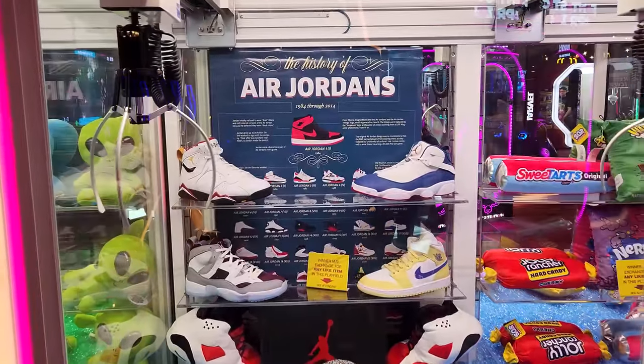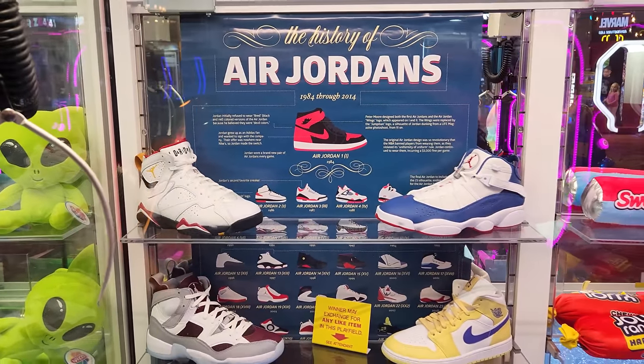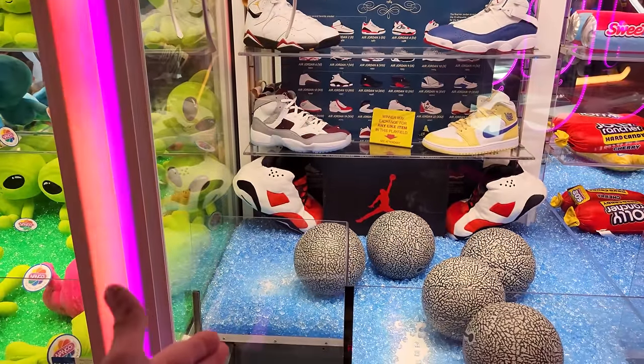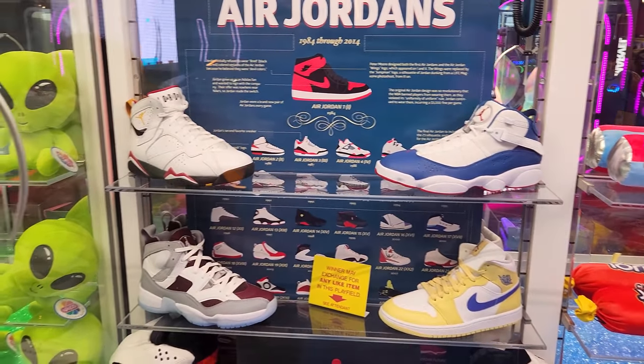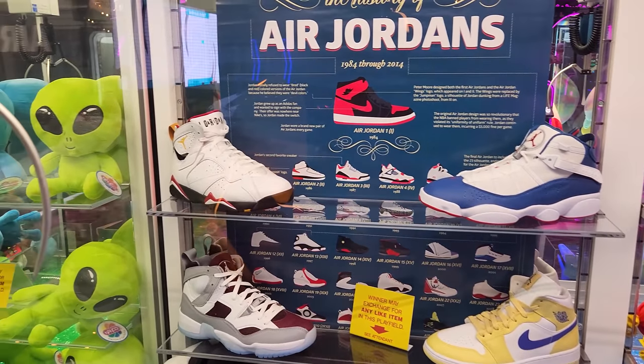Check out this claw machine we found at this arcade, guys. It has Air Jordans inside the machine. What you have to do is pick up one of these balls and make it go straight into this hoop. If it goes straight in there, you get to pick out any of these in the back. I'm pretty sure you get both shoes — I don't know for sure, but I think that's a safe assumption.